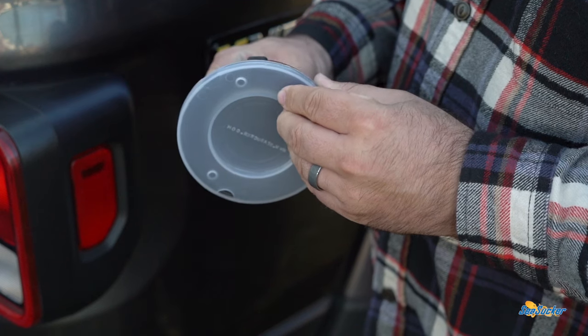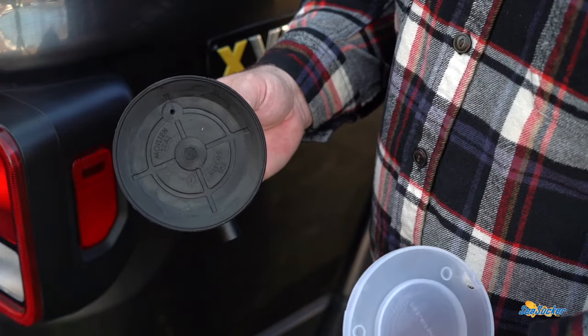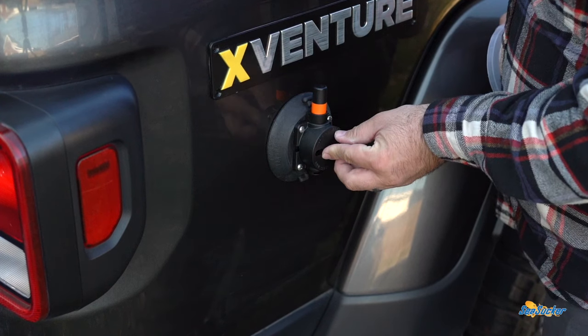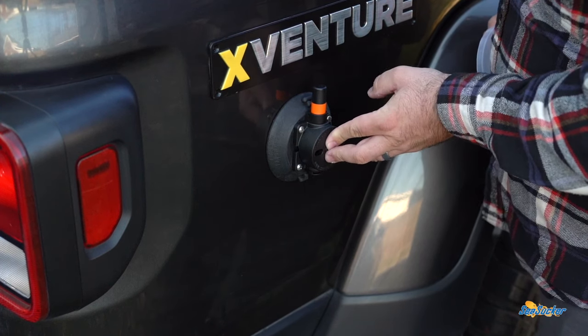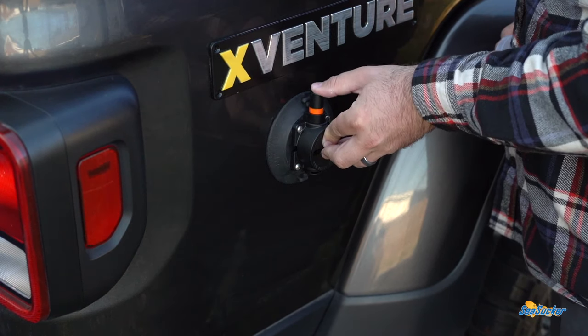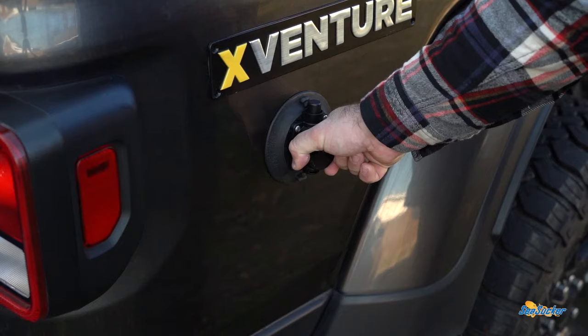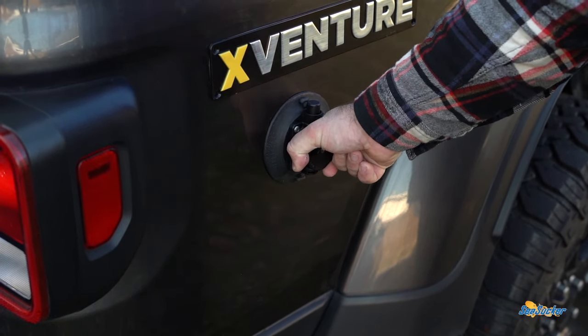Each vacuum mount comes with a really well-made hard cover, and having one in hand you can feel how well made these things are. All it takes to attach one is a little bit of pressure and then just start pumping out the air until you no longer see the orange band. Over time, if you see the orange band, give it a few more pumps to ensure a complete vacuum.